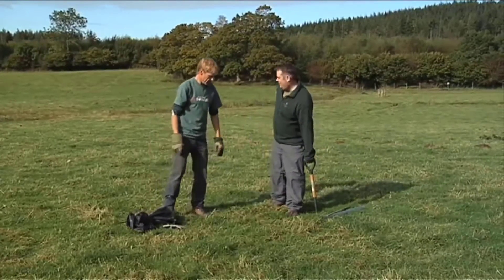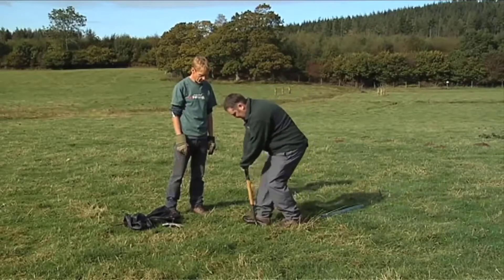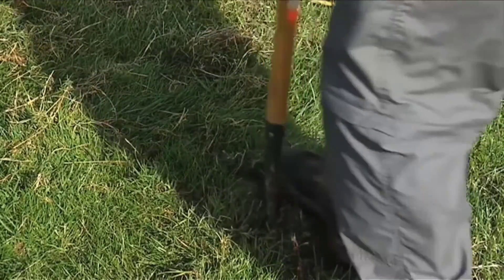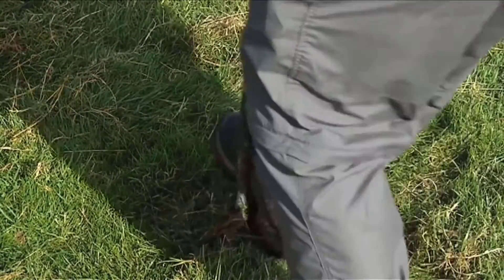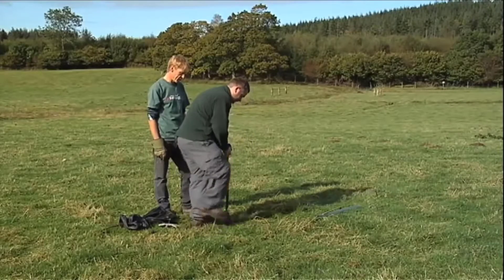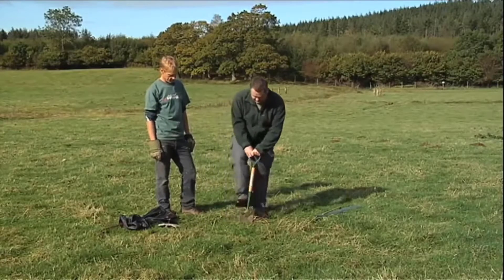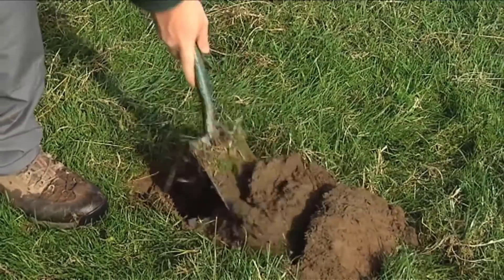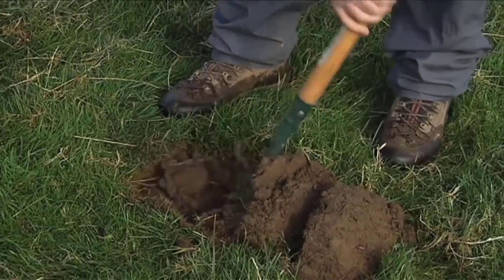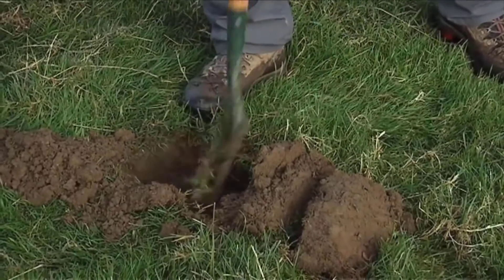The first thing to do, not surprisingly, is to dig a hole. Using this small spade — it's nice and light, makes it easy work unlike that big one you've got. Just cutting a nice big turf there? Yeah, just cut a nice big turf. We lift that off to begin with, then dig the soil out. Don't throw it too far from the hole because you're obviously going to be putting it back in.